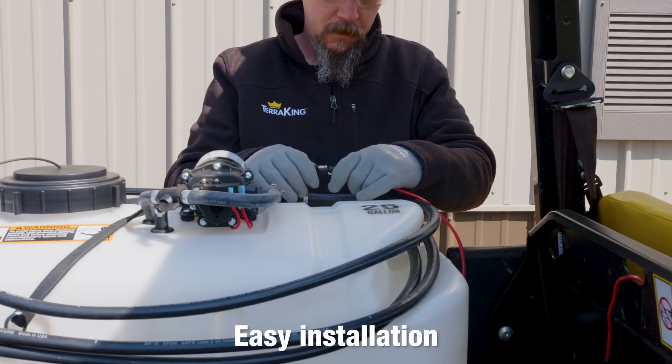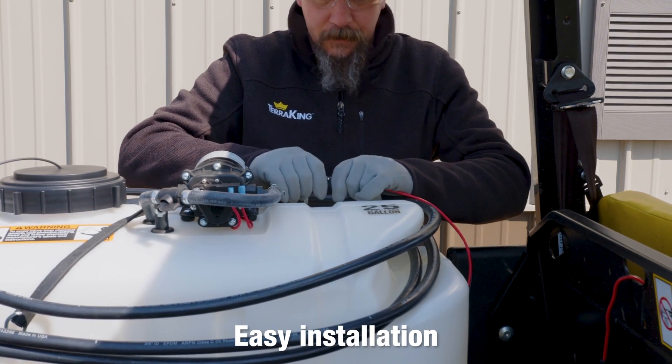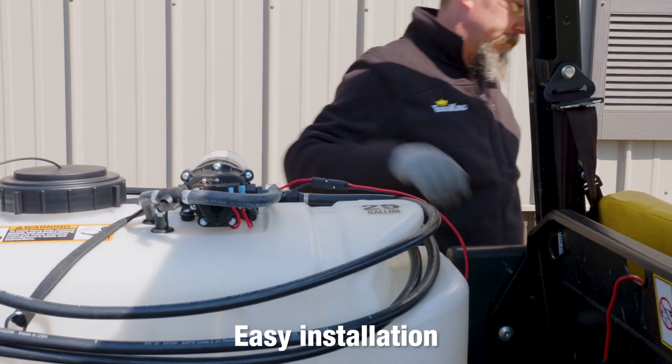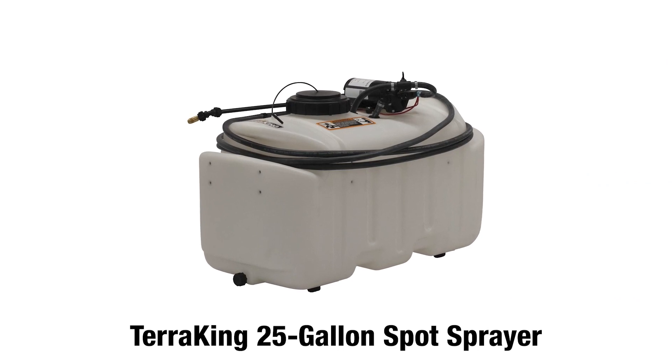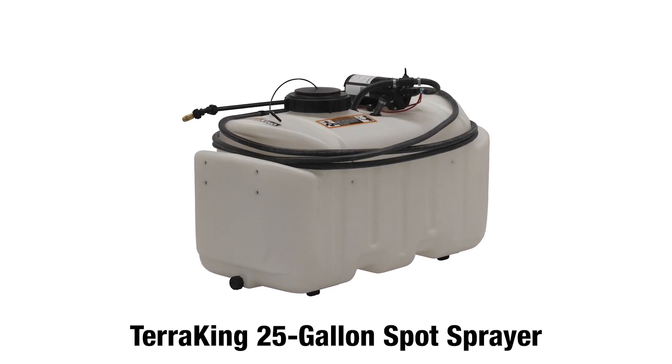For exceptional results, secure the sprayer to your vehicle, make a few simple connections to your 12-volt battery, and you're on your way. Rule your domain with TerraKing's made-in-the-USA 25-gallon spot sprayer.